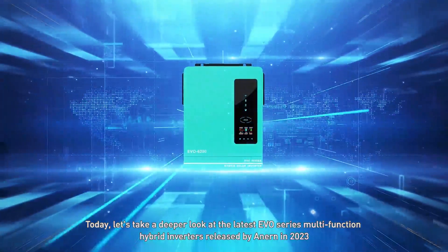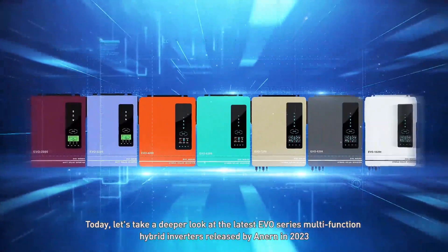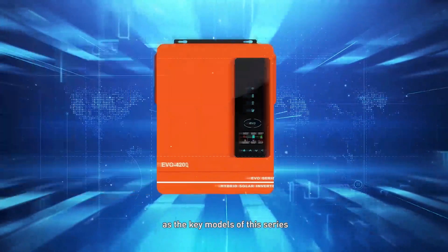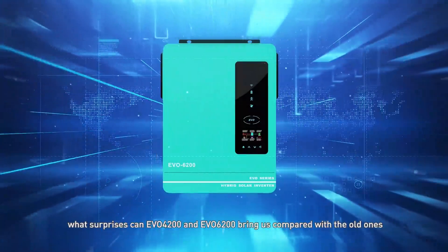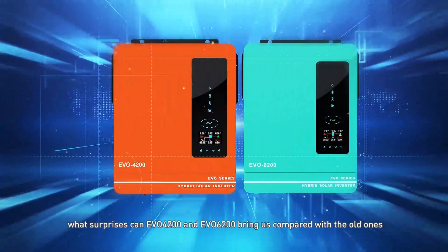Today, let's take a deeper look at the latest EVO series multifunction hybrid inverters released by Anern in 2023. As the key models of this series, what surprises can EVO 4200 and EVO 6200 bring us compared with the old ones?